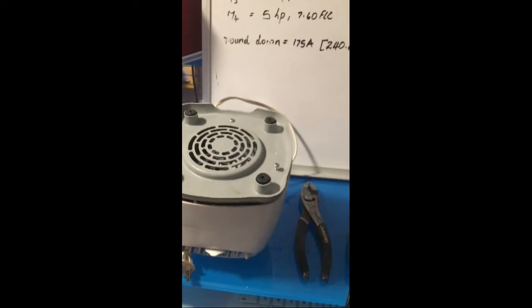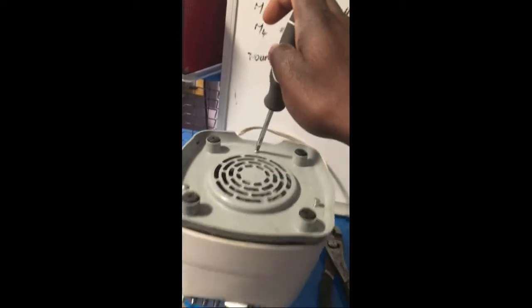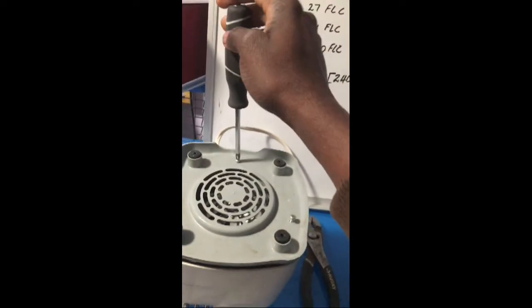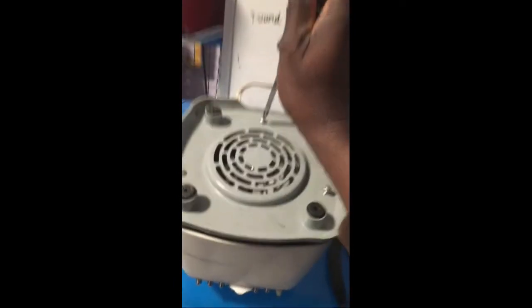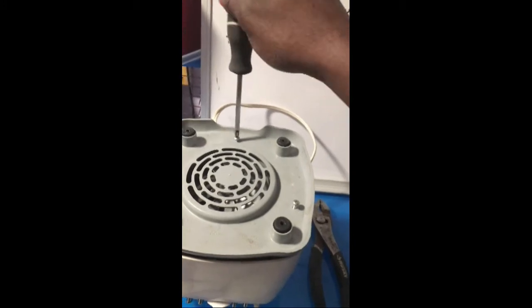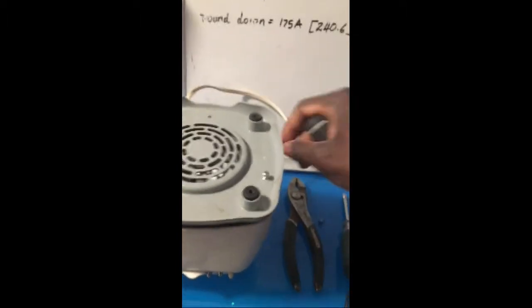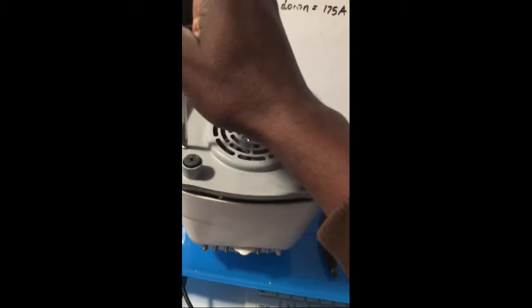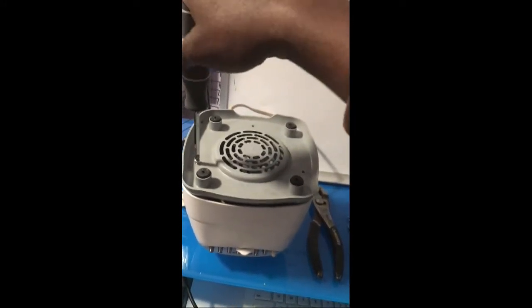I'm going to have to unscrew this in order to get to the motor. So I have to get to the motor, remove it, and get to the stem — that section that is broken. It's going to take a while, maybe not too long though.